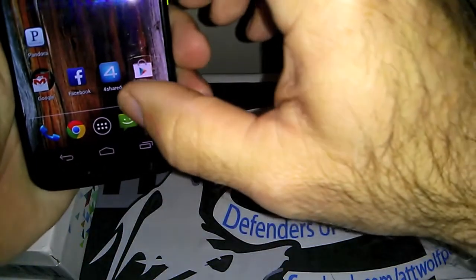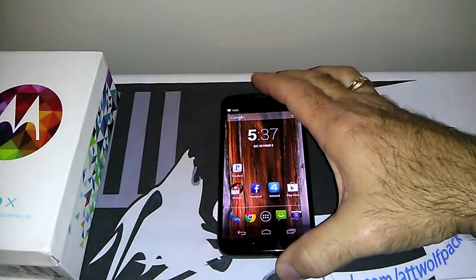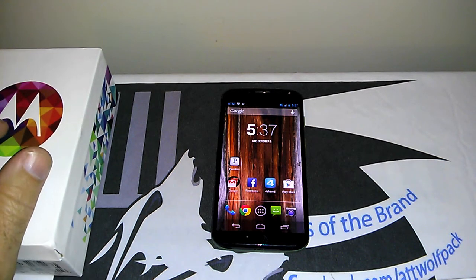So this is the phone. This is Google's first phone they put out with Motorola since they acquired the company — everybody probably knows that already but just thought I'd give it a mention.